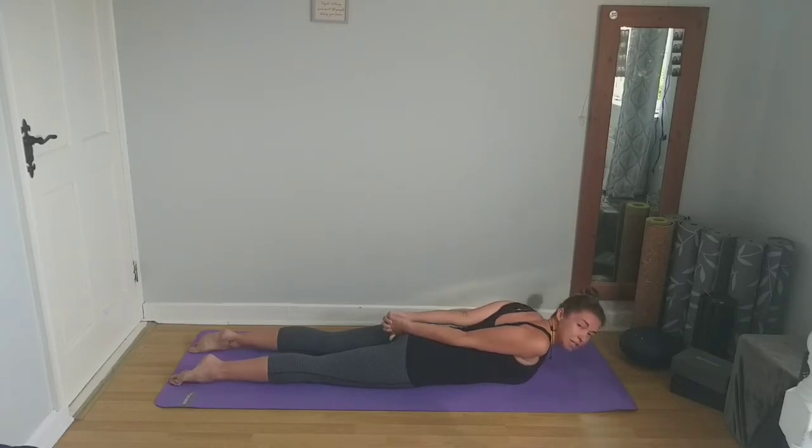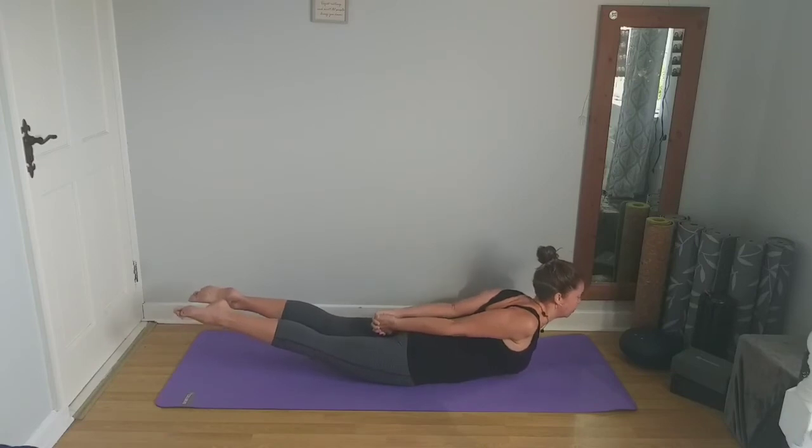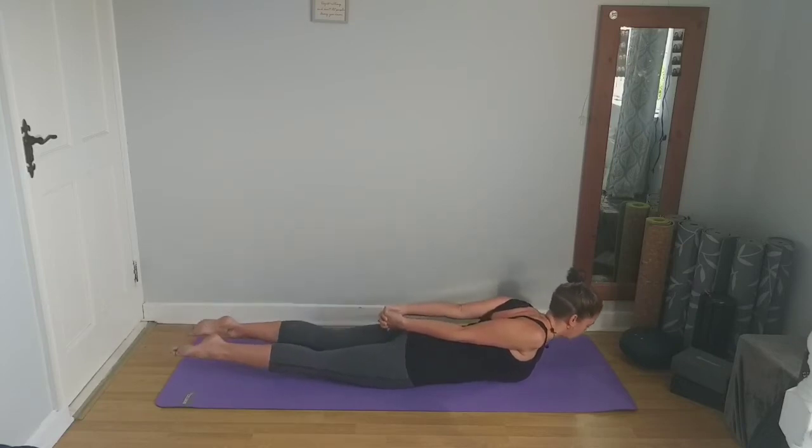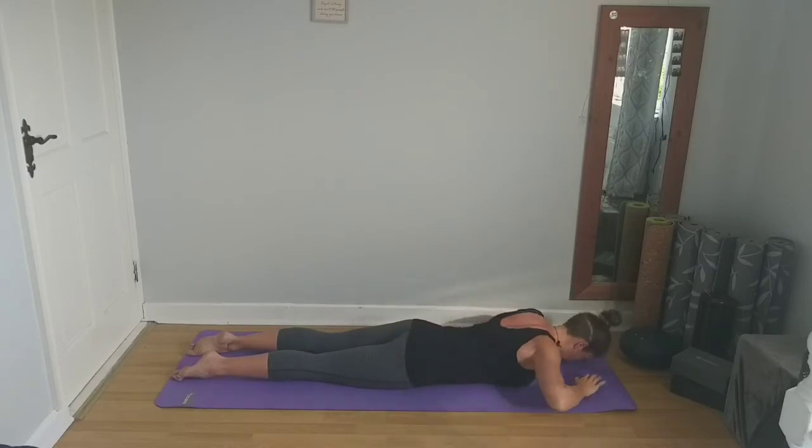Keeping the arms interlaced behind the back, this time we're going to come up and raise the legs as well as the upper body. Coming up, lifting the legs off the mat, engaging the back — the core is active. Take a couple of breaths here, remembering to breathe. Then exhale, slowly lower back down. You can release the hands, bring them into a pillow and just take a rest here for a couple of breaths.